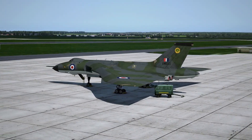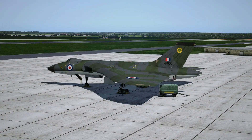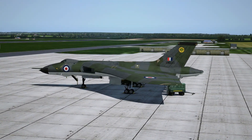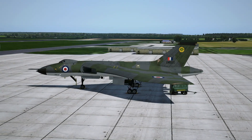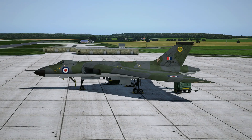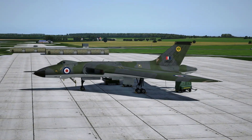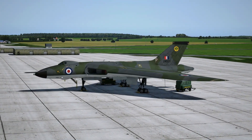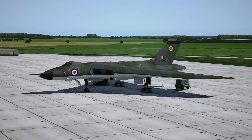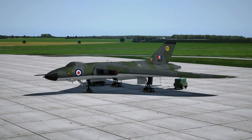Hello YouTube and welcome back to X-Plane 11. Thank you very much for joining me in this video. This time we're going to be taking a look at the Vulcan — the Vulcan in X-Plane. This is an aircraft I've been waiting for for about two years. It is by JustFlight and I'm going to be taking an in-depth look at it over the next two or three videos.